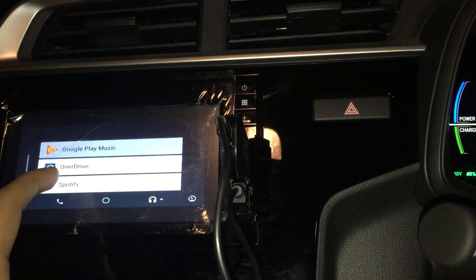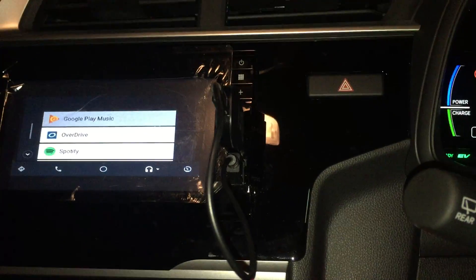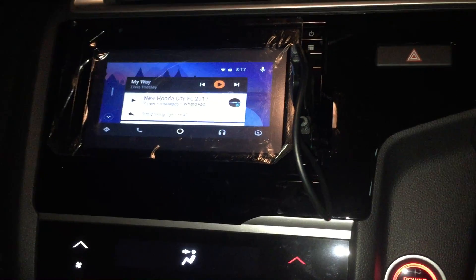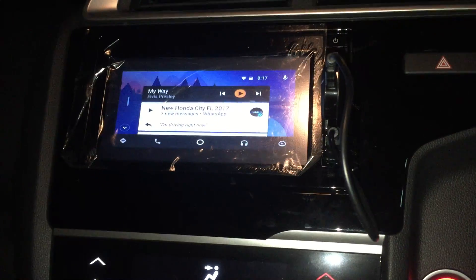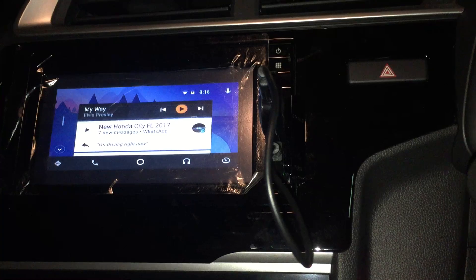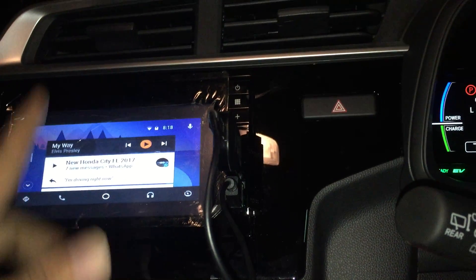There are many other apps — for example, I can even use Spotify or Overdrive. Currently I'm just using Google Play Music for my music. But as you can see, this is the same full-fledged Android Auto head unit experience with all the functionality, including full Waze-based navigation as well.